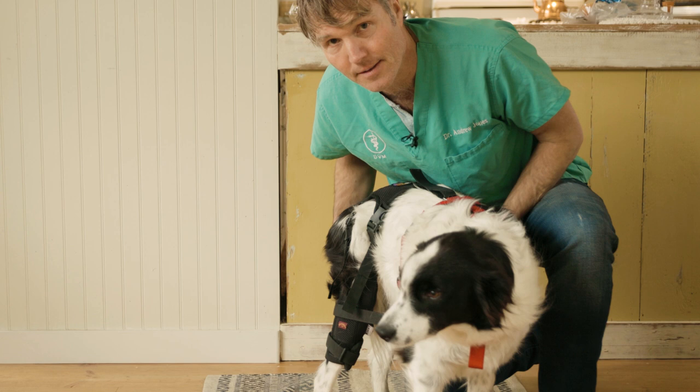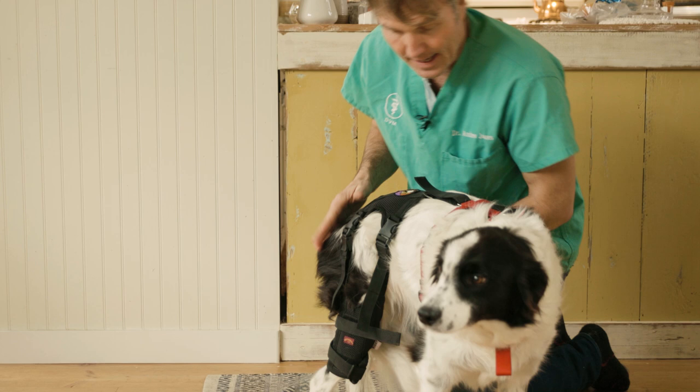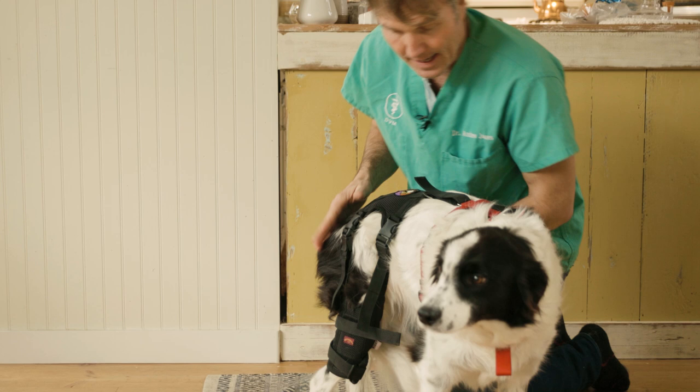He took her into the veterinarian. They worked her up and confirmed she's completely torn her ACL. She's a good candidate for surgery, but you're going to be looking at $5,000 plus. So we're trying some conservative treatments, including a dog brace.